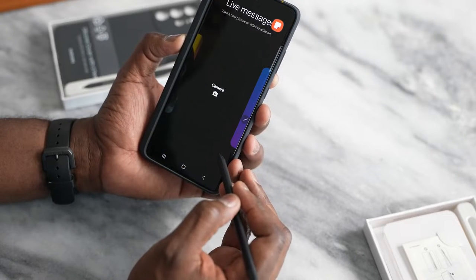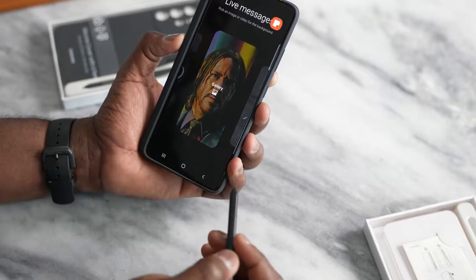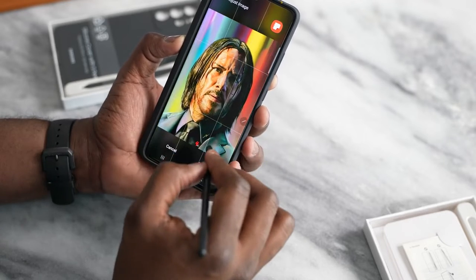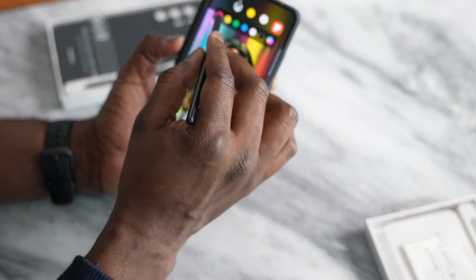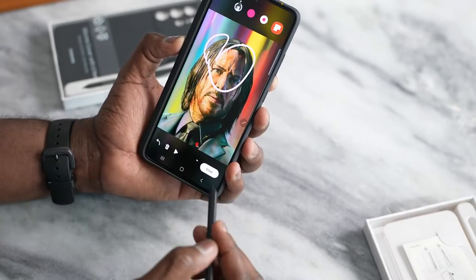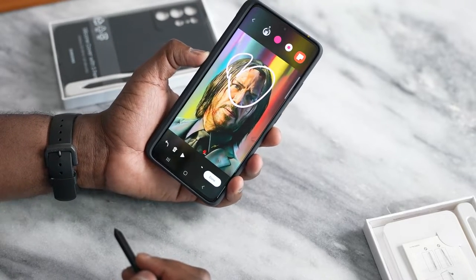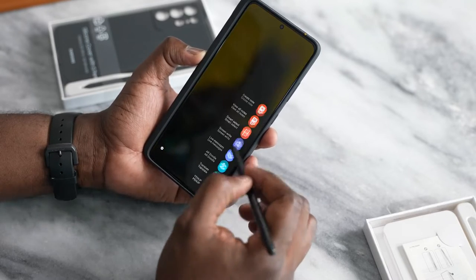You also have live messages. You can go ahead and do that — either pick from gallery, pick a photo, hit done, and then write a live message. You get the idea of what this can actually do. You've got a ton of those features built in.